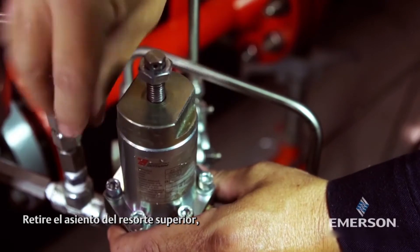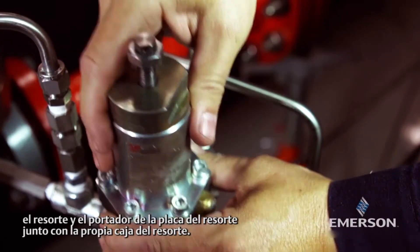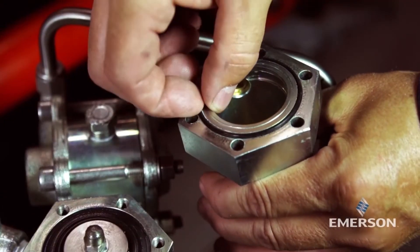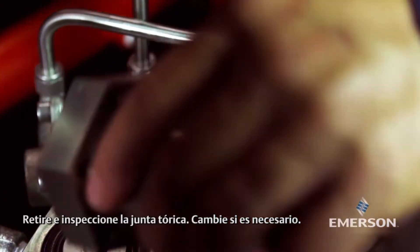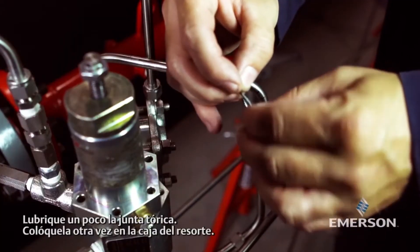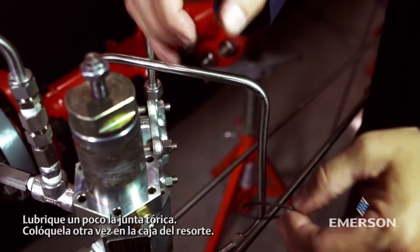Remove the upper spring seat, the spring, and the spring carrier plate along with the spring case itself. Remove and inspect the o-ring; replace if necessary. Lightly lubricate the o-ring and place it back in the spring case.